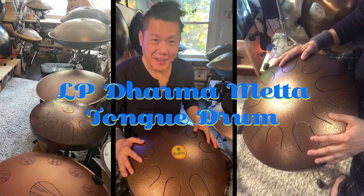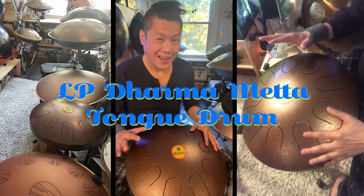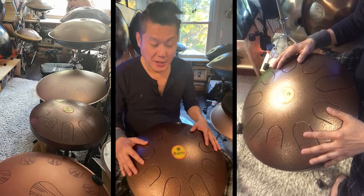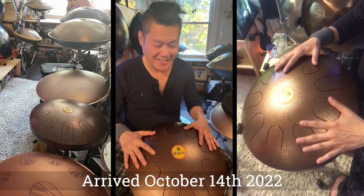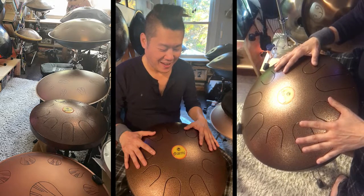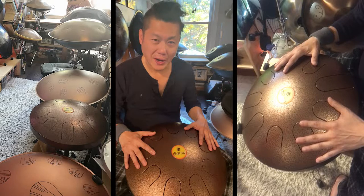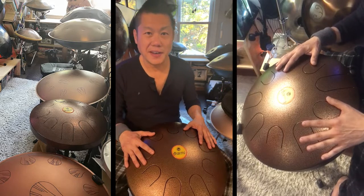Good morning everyone. I have not done a review in a while and I've been telling myself that I'm not going to buy any more drums. But today, this just arrived yesterday at 6:30 p.m. I finally unboxed it this morning, so maybe about two hours ago. It's 7:50 p.m. right now.